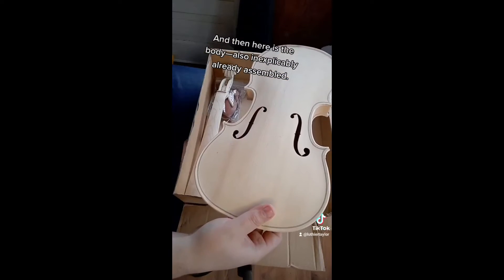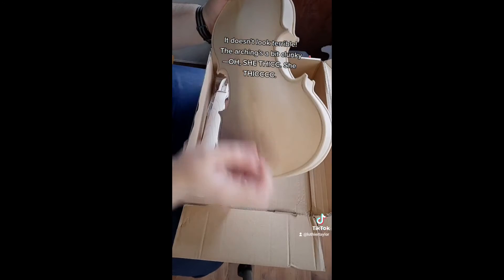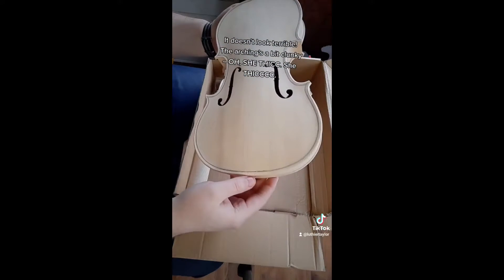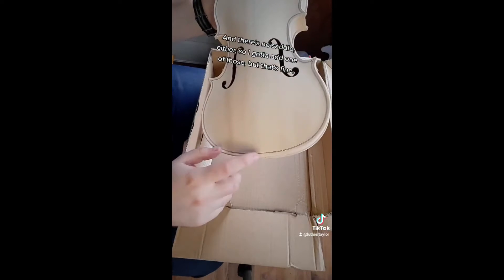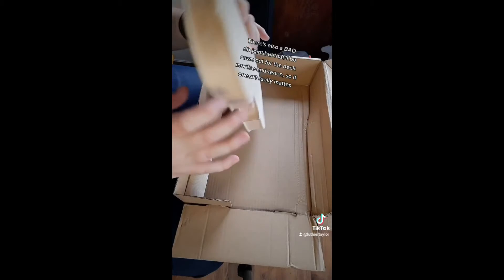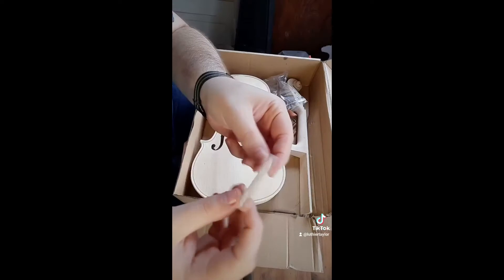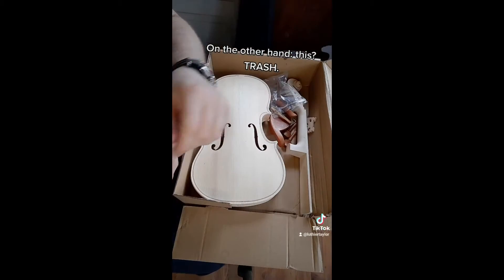The body was also inexplicably already assembled. It doesn't look terrible — the arching's a bit clunky, she's thick, and there's no saddle, so I've got to add one. There's also a bad rib joint that'll be sawn out for the neck mortise and tenon, so it doesn't really matter. That was basically a 55-second initial impressions clip I posted on TikTok, but I figured I'd go more in-depth on the different parts and components of this DIY kit.